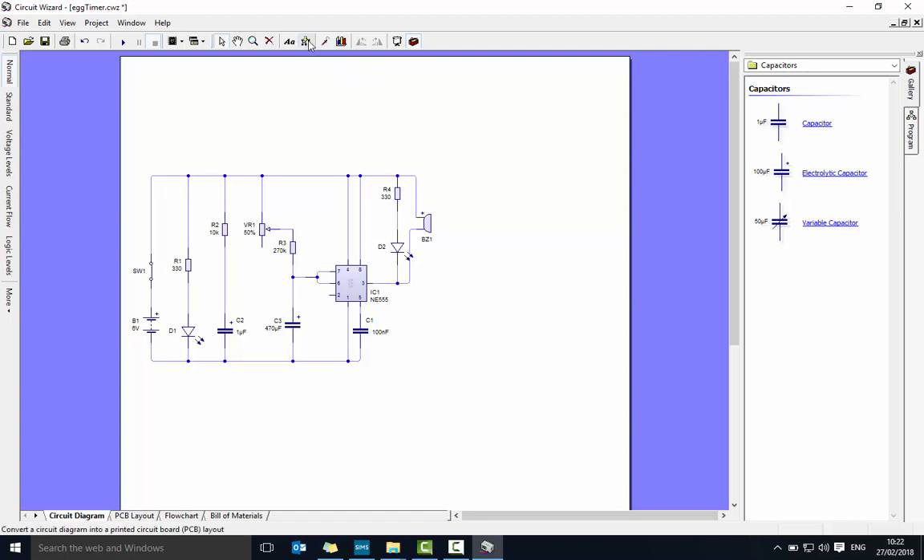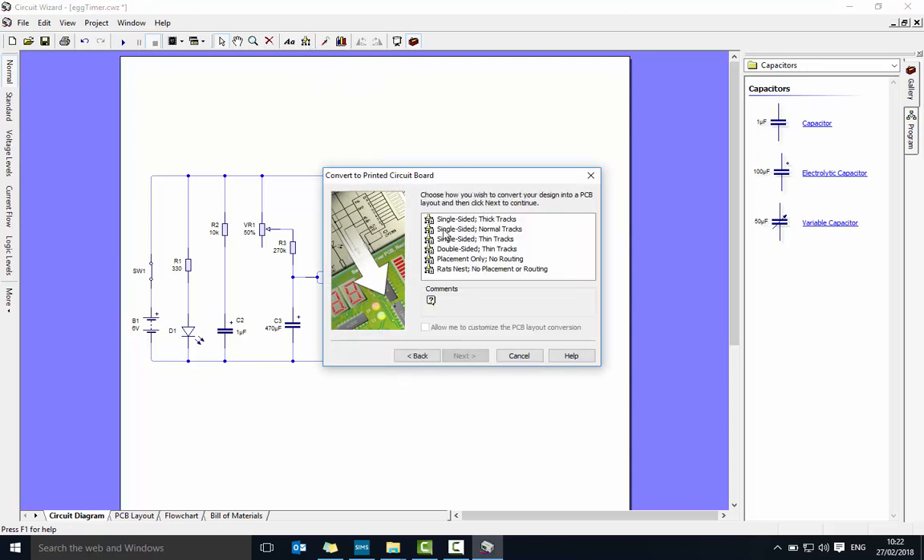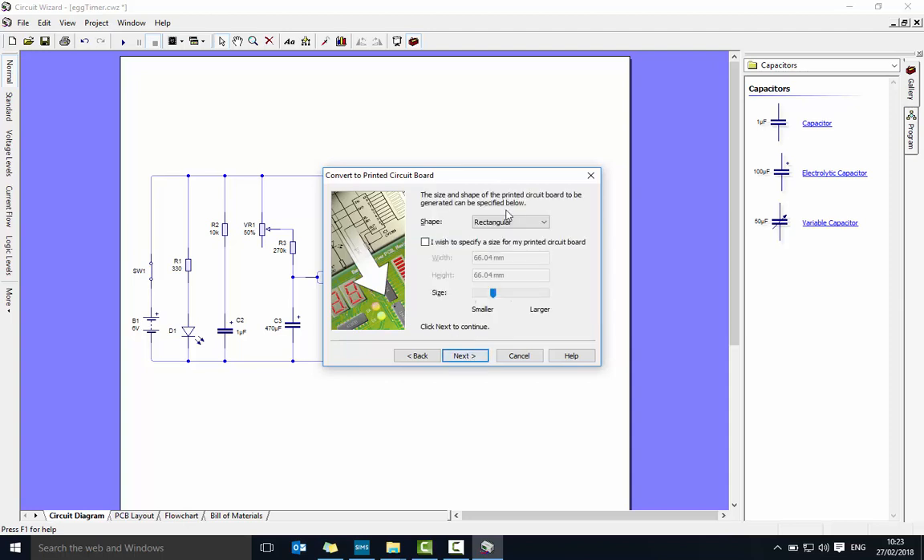When we're happy, let's start building the PCB using this button at the top. If it's greyed out, push the stop button — you're probably still running the simulation. Click on there. Next, we want single-sided thin tracks. Click 'allow me to customize', select single-sided thin, allow me to customize, then next.